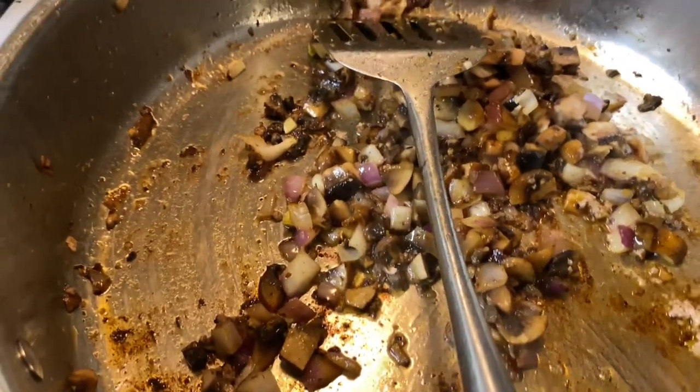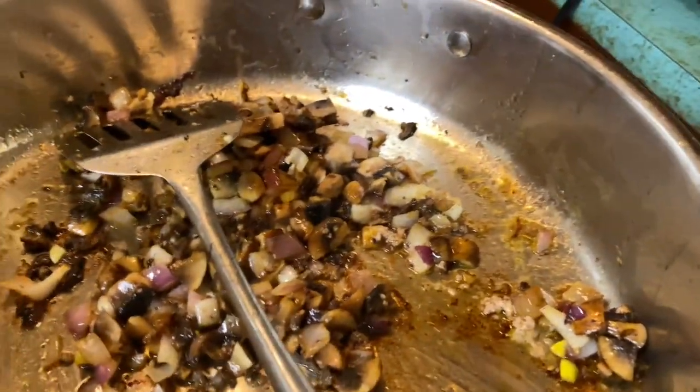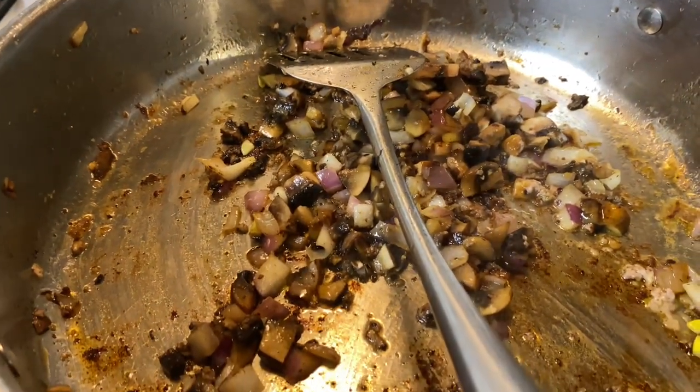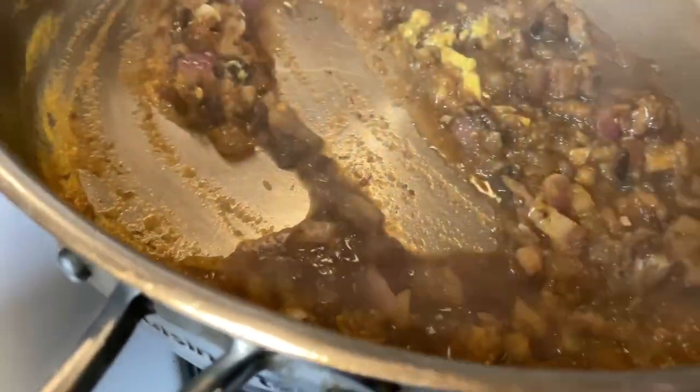I browned those meatballs in ghee, and now I'm caramelizing the mushrooms and onions. Since I'm going to have a grain-free gravy, I'm going to add onion as a thickener - it also gets egg yolks. I'm going to start by putting the onion and garlic puree in. I put some soy sauce in - two squirts - and I put one squirt of mustard, and I'm going to put some Worcestershire in there too.